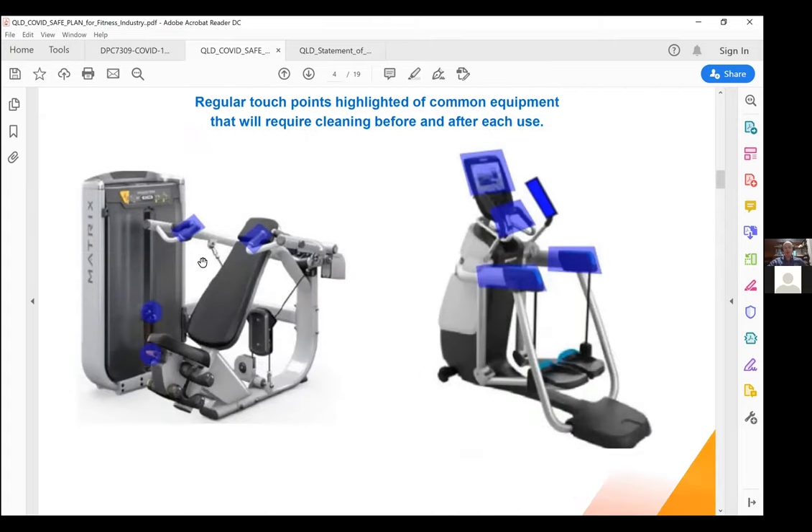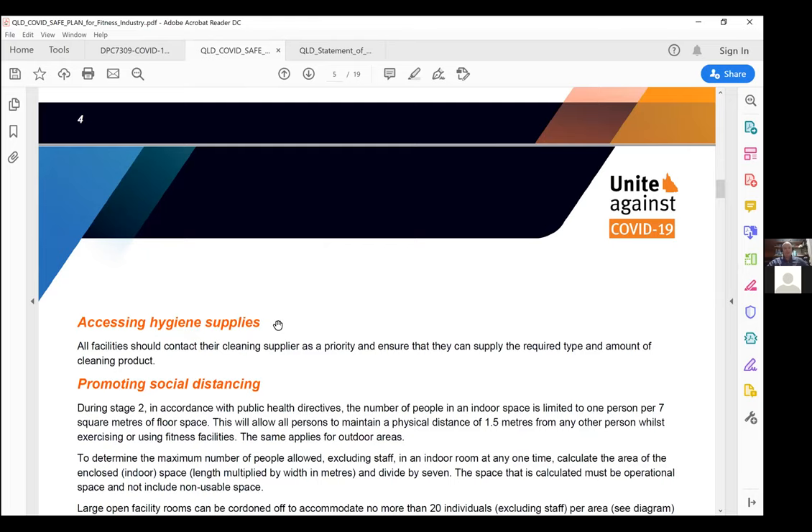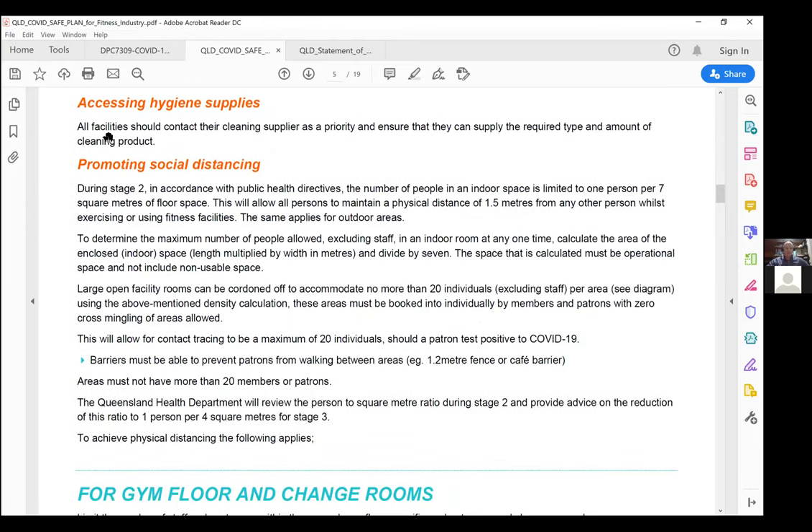There's a diagram showing the high touch points where we should focus cleaning, as well as a diagram members can be directed to on what to clean before and after using equipment. With gyms reopening nationally, there will be demand for cleaning equipment — now is 100% the right time to make sure you have a consistent supply of cleaning supplies. Should you run out, we'll have to reduce operations to maintain the right amount of hygiene.